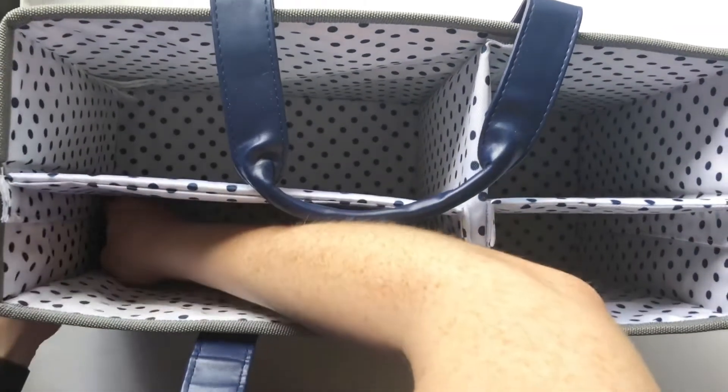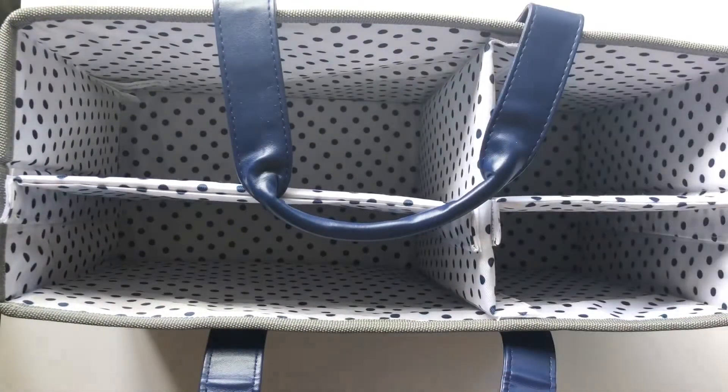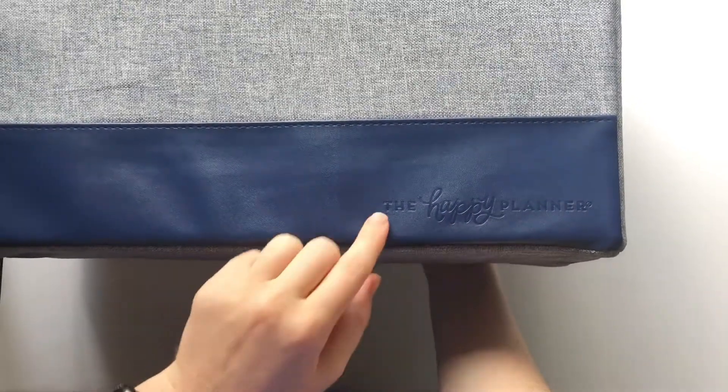When it's all put together, you have four compartments — that was really easy. Like I said, you can always take it back apart, so there we go, really nice. This one has the Happy Planner logo embossed on the front.